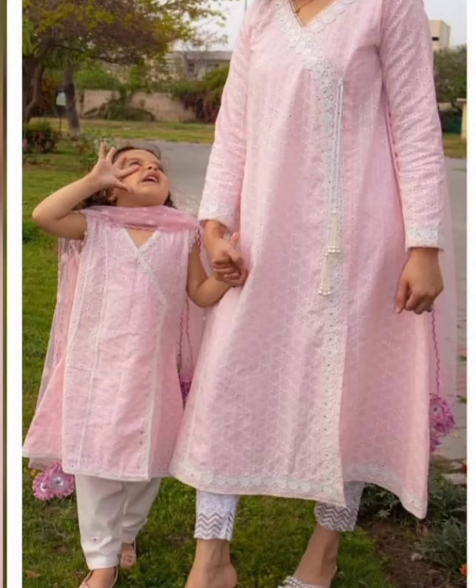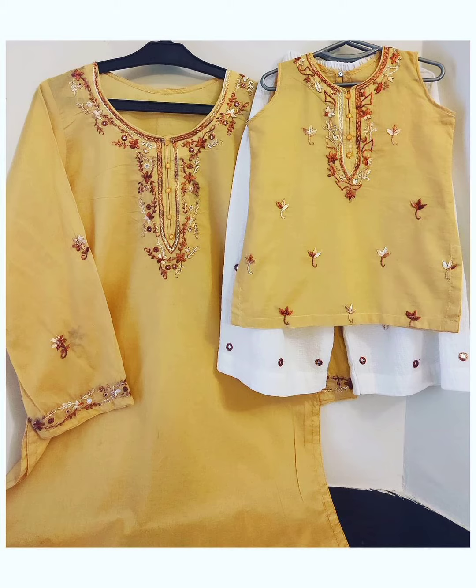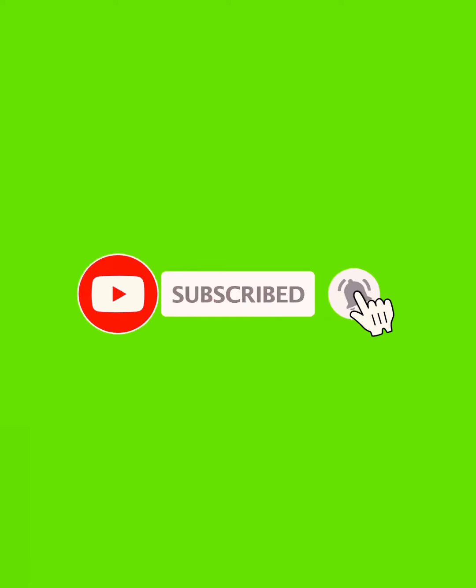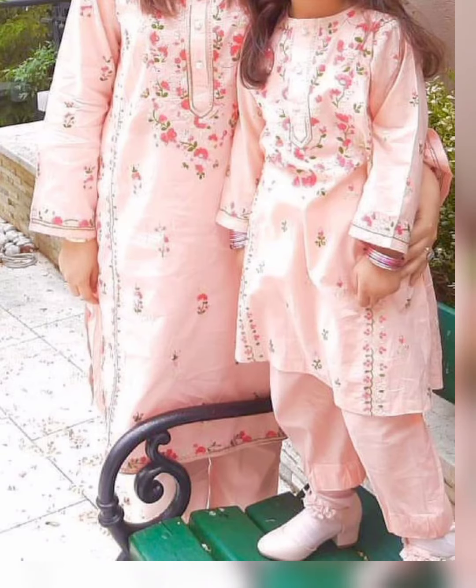Bismillahirrahmanirrahim and assalamualaikum, my YouTube family! Welcome back to my channel and welcome back to another amazing and beautiful video. Before we start, I have a small request: if you are watching my channel for the first time, please click subscribe and also click the bell button so that you get notifications of future videos.